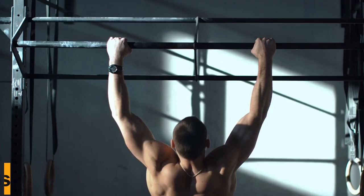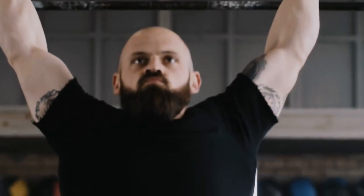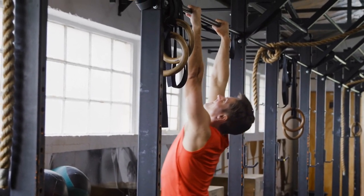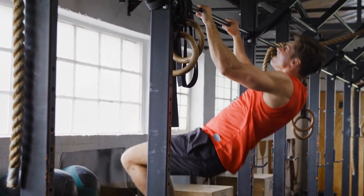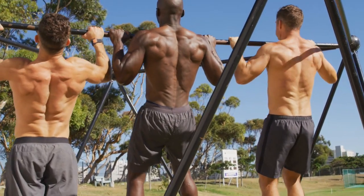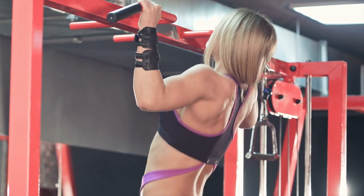Number 1: Chin Ups. Chin Ups are excellent for developing upper body pulling strength. Because of the grip position — palms facing you as you grab the bar — they put more attention on the biceps than pull-ups. Training with bigger loads is frequently limited by arm strength, whereas training with higher rep ranges is frequently limited by grip strength and muscle endurance.